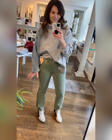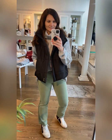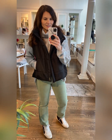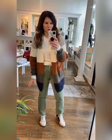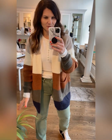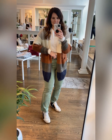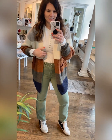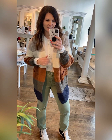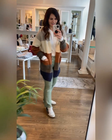Looks really cute with a high top sneaker or a bootie. Let me style these a few ways. For a fun little casual look: the gray funnel neck sweater, the black vest, fun sneakers. Here's a fun casual weekend outfit — possibly wear it into the office if it's casual. You could probably throw in a pair of booties too.